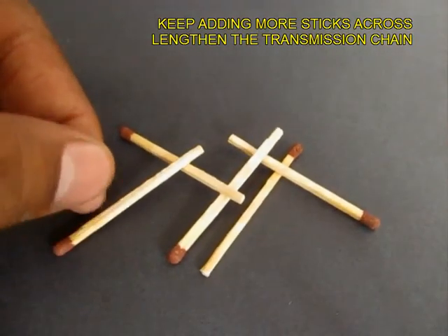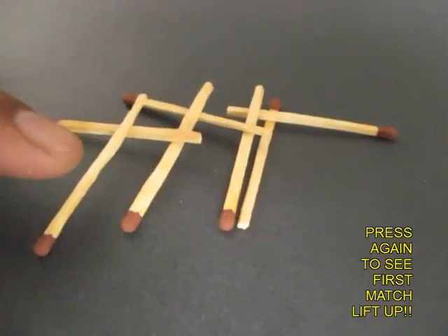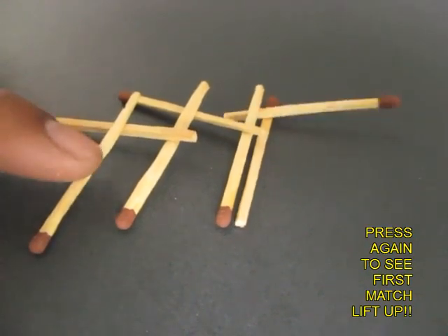Now add a few more matchsticks to this chain and lengthen the chain. Test it once again — press the last one and the first one lifts up.